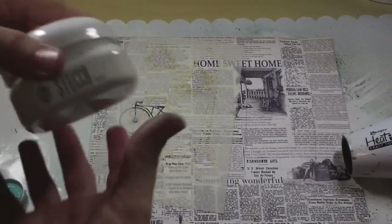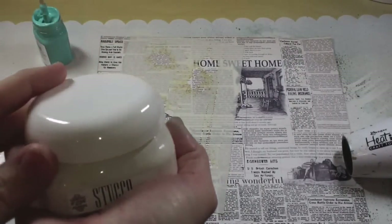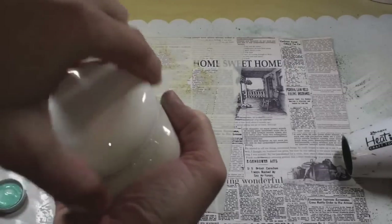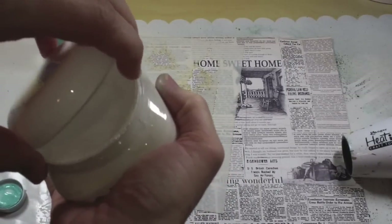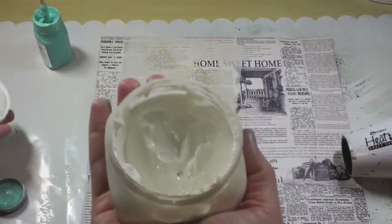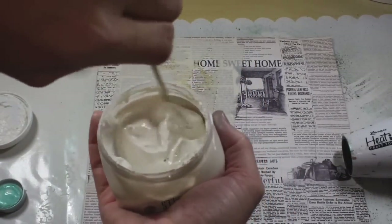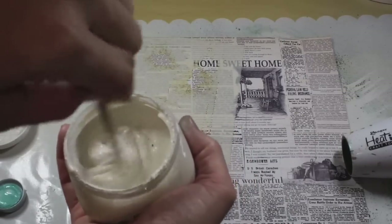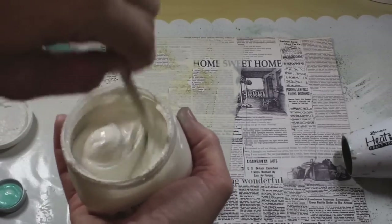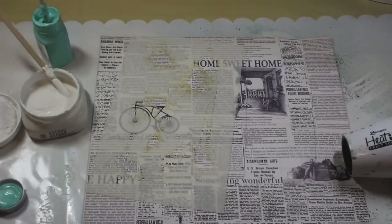I haven't used this stucco before on other projects — I've just been playing around with it. When I first opened it, it did have a little bit of a watery top, so I stirred that. You can get these little sticks from Michaels in a pack of 100, and they're so much easier to use than the bottom of your paintbrush. I just want to show you some of the properties.